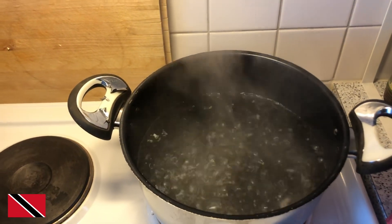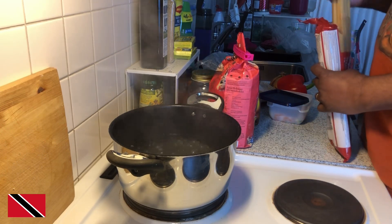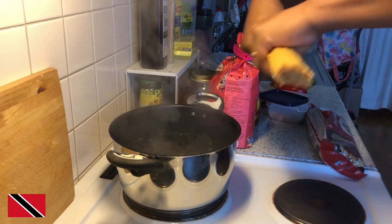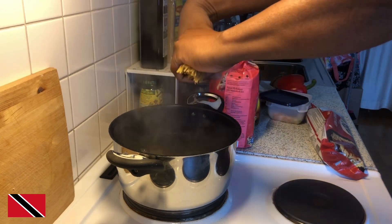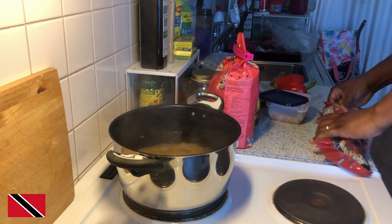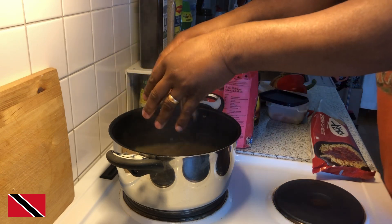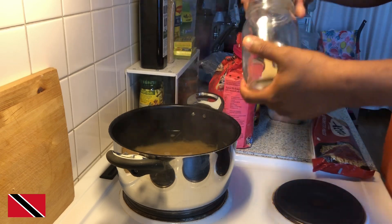I'll go down and add the spaghetti to the boiling water. If you're hearing any noise, it's the dishwasher — there are some dishes washing while I'm cooking, so don't make too much of it. I'll put the spaghetti in here to boil now. I'll just add some salt to it.